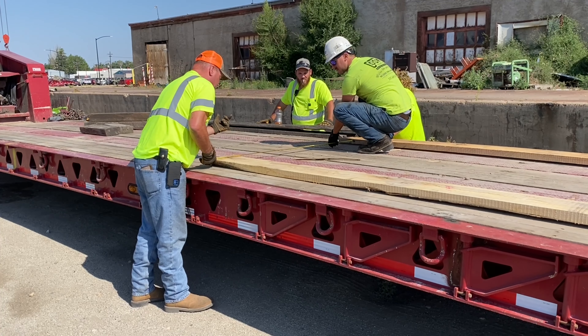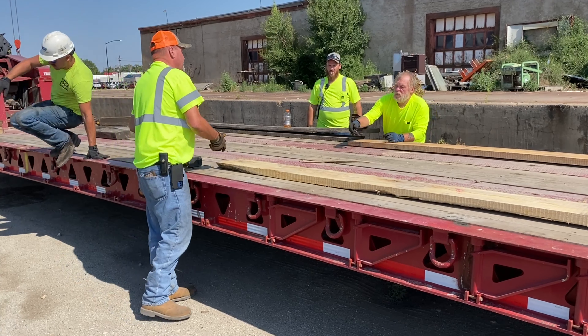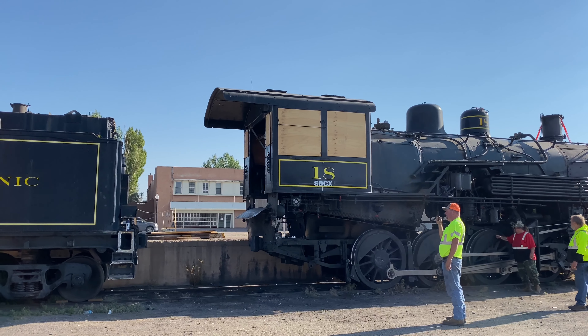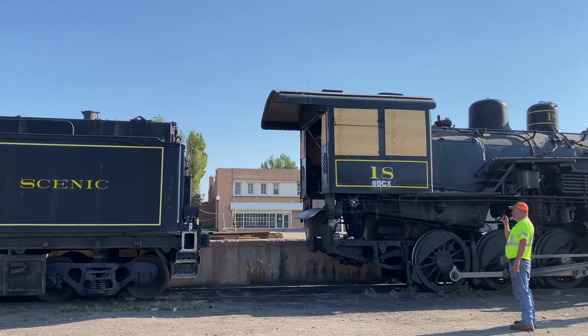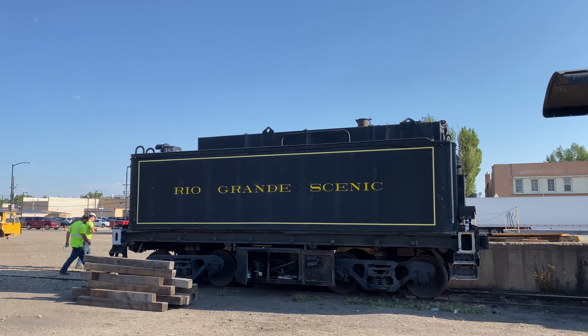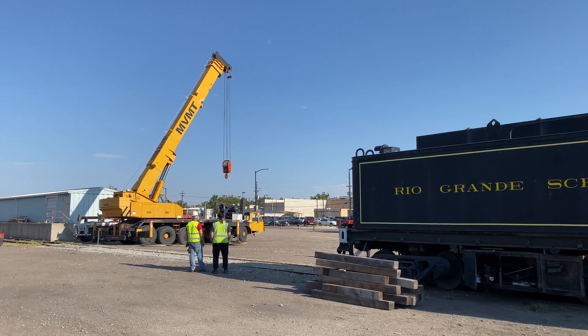There's just so much that has to be calculated and done before you even get the load put on the trailer. Then you get it on, you're going down the road, and people are taking pictures as you go through these little towns — everybody's whooping their phones out and videoing you going through town. Definitely proud to be part of it. I mean, you take something that's way over a hundred years old and you get the privilege of moving it — and then when you get it there and come back a year or two later and actually see it running, it makes you feel really good.